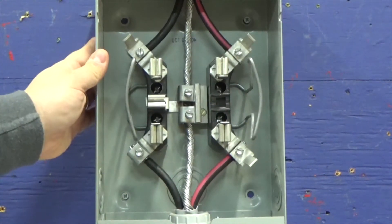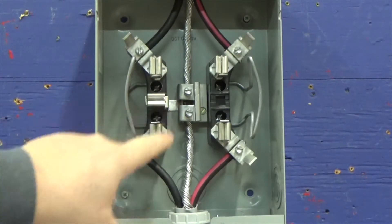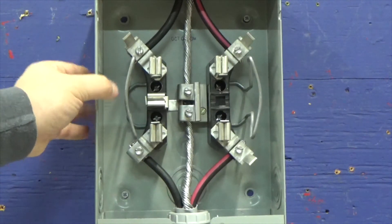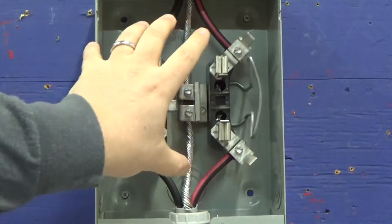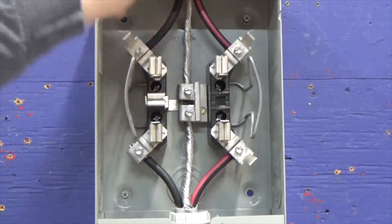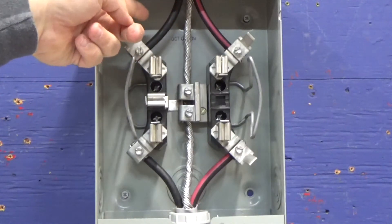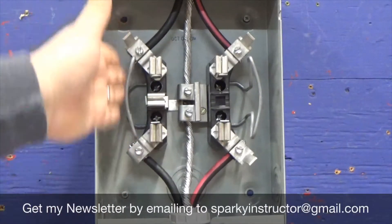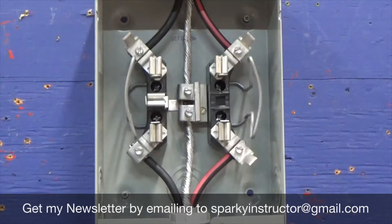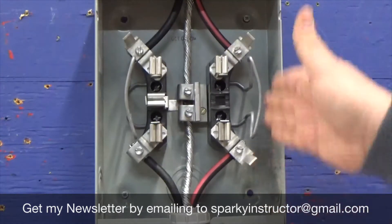What you have here is a 100-amp meter can — this is what we call a five-jaw can. The reason being is it has the extra jaw to accept whatever type of meter the power company is going to install. As the homeowner or electrician, we own this box; the meter is owned by the power company. When you look at your meter, there's always going to be a larger hole on top — that's where your hub goes. You're always going to make sure that your A-phase or line one is on the left, and your red wire is going to be line two or B-phase to your meter.